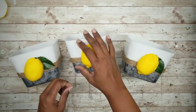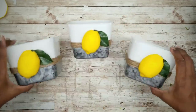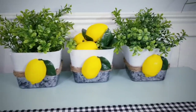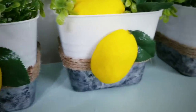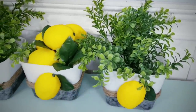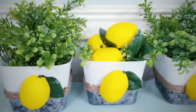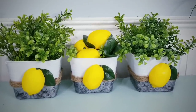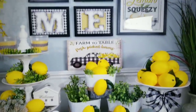Here are all of our containers completed. I just added a bit of greenery and some lemons in the middle and these are ready for display. From napkins and utensils to craft supplies and bath supplies, there are so many uses for these containers. I had so much fun working on these easy lemon DIYs — let me know in the comments which one was your favorite. If you love DIYs on a budget, give this video a thumbs up and share it with your friends.